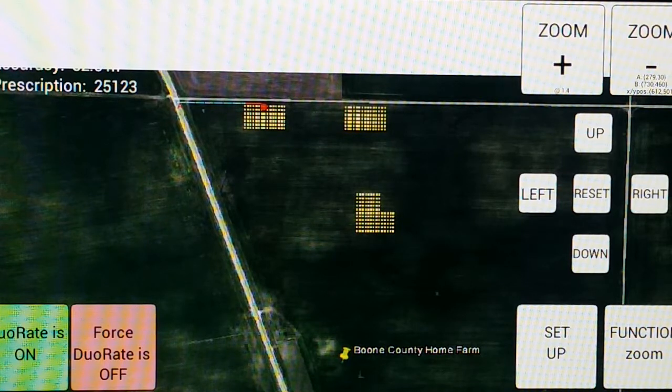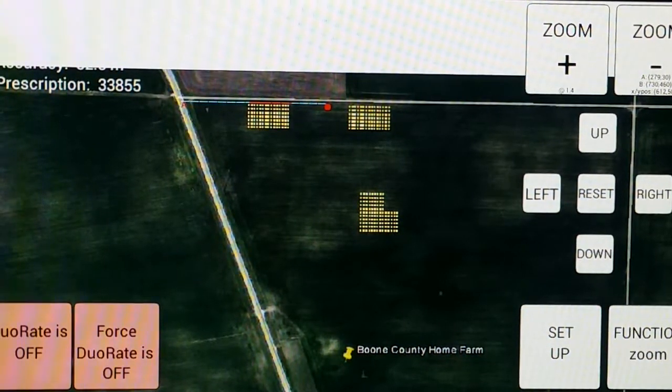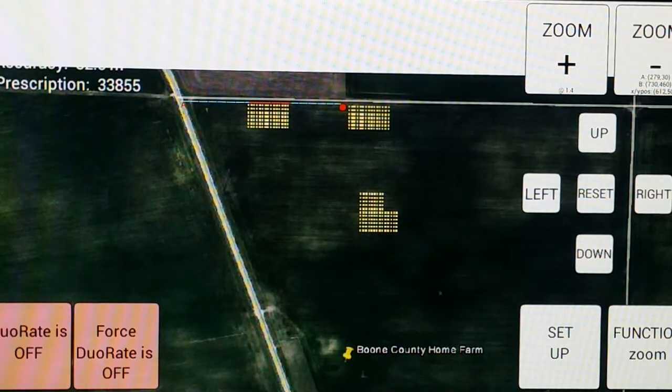It's moved into the yellow area, and by the colors on the screen you can see the dual rate is on and back off again. And here it is moving across the second area.